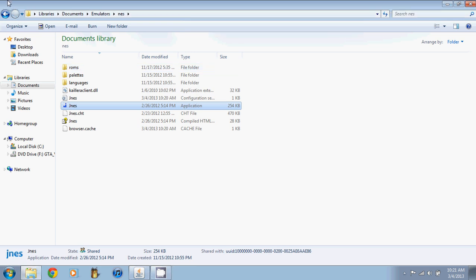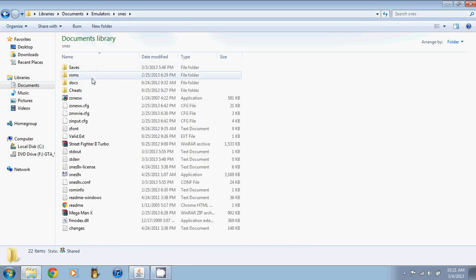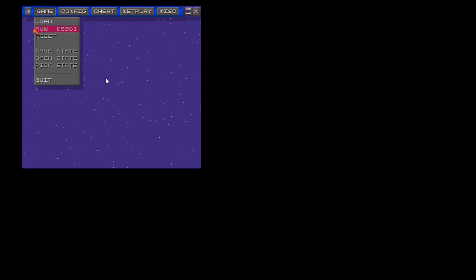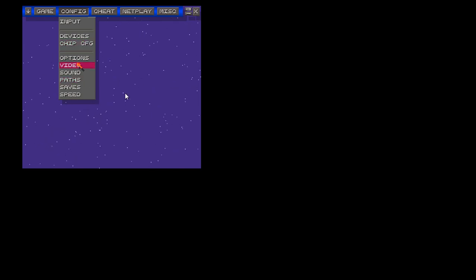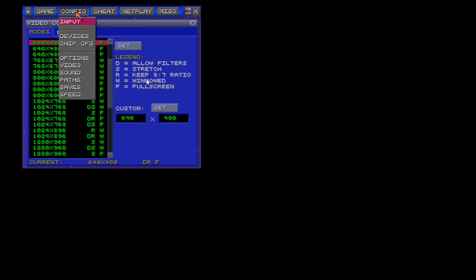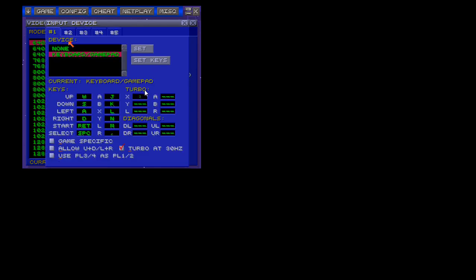Let's go to the Super Nintendo emulator. Excuse me — it opened in full screen, I didn't mean to do that. Let's get it windowed. Go to Configure, then go to Input. On here it will list Devices 1 through 5 and so on. I go to number 1 and hit keyboard slash gamepad. Then I go to the keys — enter the key and press up; now it's listed as J03. Then down. That's all there is to it.